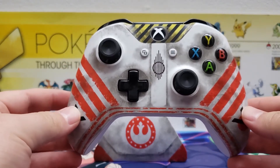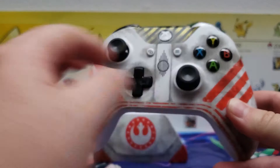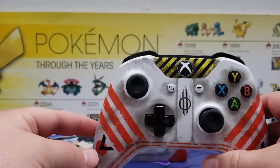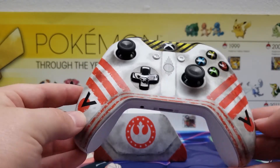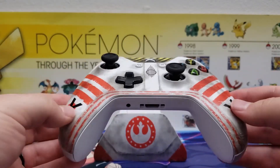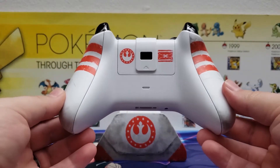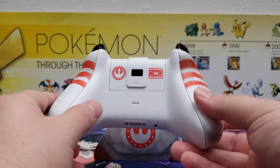This Xbox One limited edition controller is looking pretty cool. We've got some nice worn-out features, fairly generic buttons, the Xbox logo button in the middle with yellow and black around it, orange stripes, and a small symbol — not sure if it's a symbol or just markings. The bottom is plain white, the top is black with some white, and on the back we have 'Rebellion' and an X-wing.